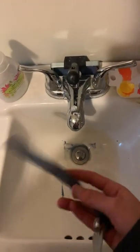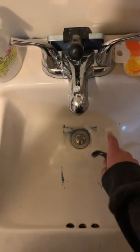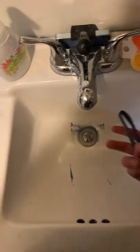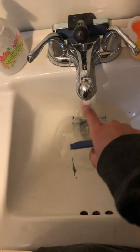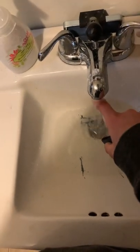Here's how to clean a stinky collar. Start by plugging your sink and adding warm water — warmer, I'm told.